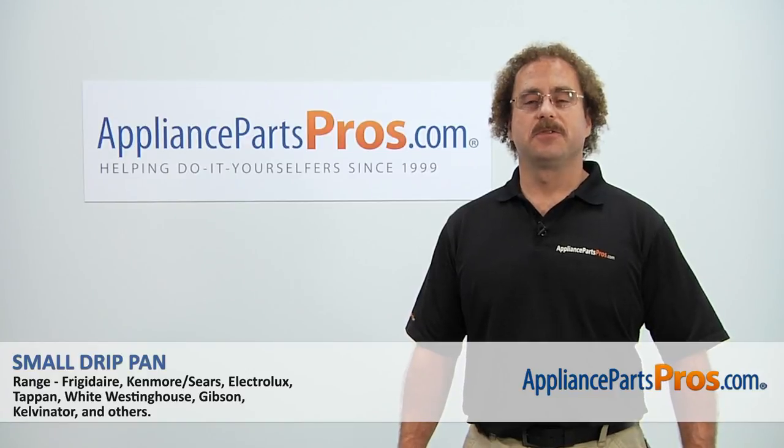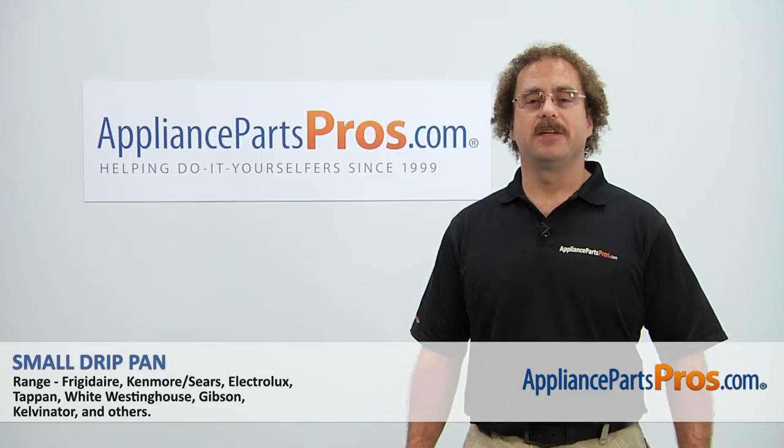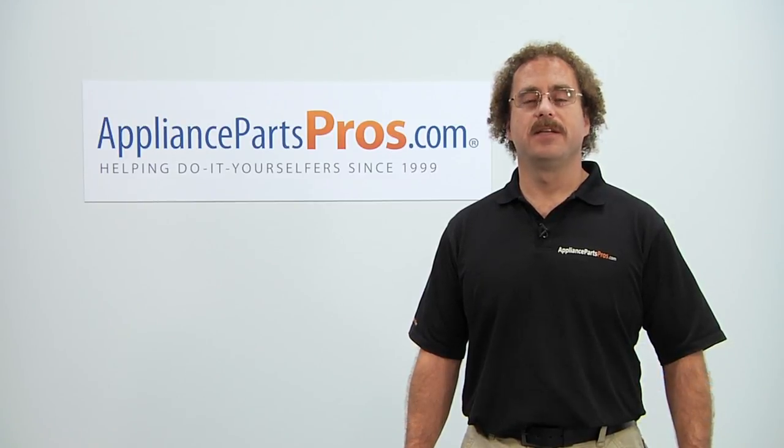Thanks for joining us for another successful repair brought to you by AppliancePartsPros.com. Check out our other repair videos on our site, Facebook, and YouTube. Thank you.